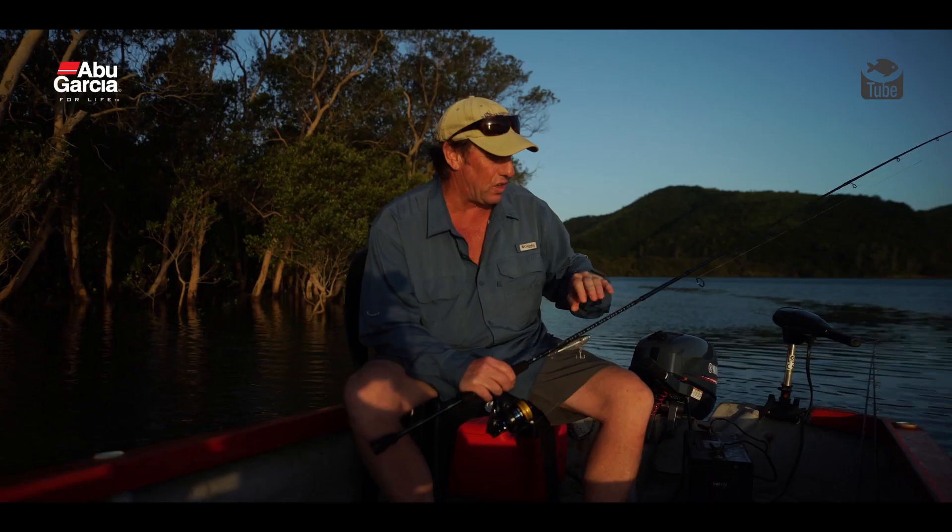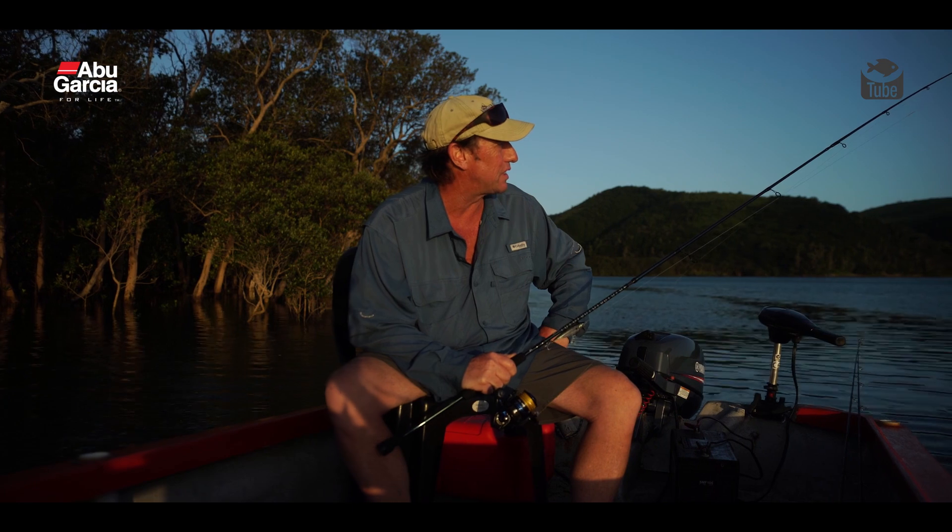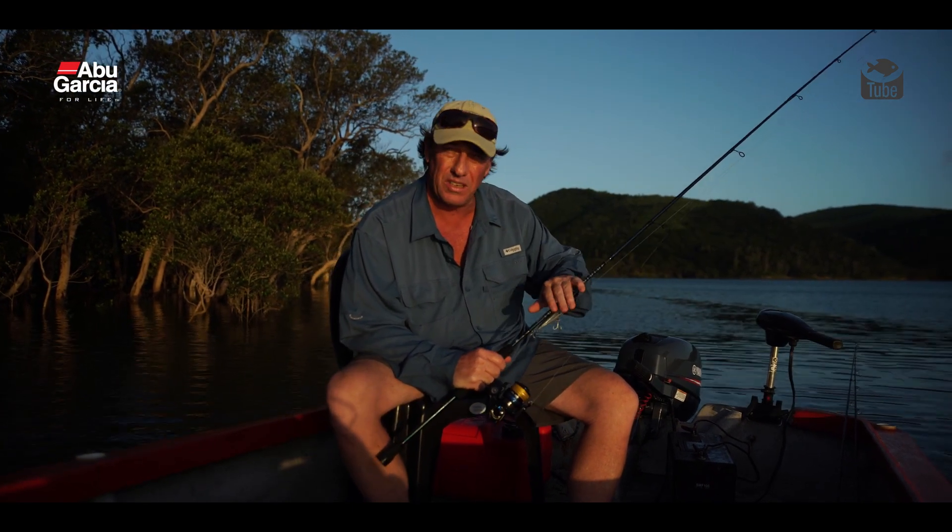I travel a lot — that's my job, I fish for a living — and I'm really impressed with this little setup. It's an incredibly versatile rod, it's light, it's got a beautiful fast action and it's got a really, really strong butt section.